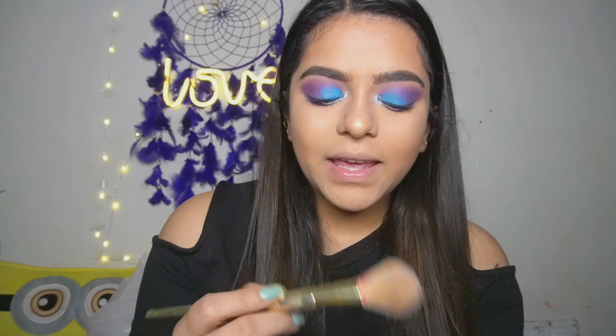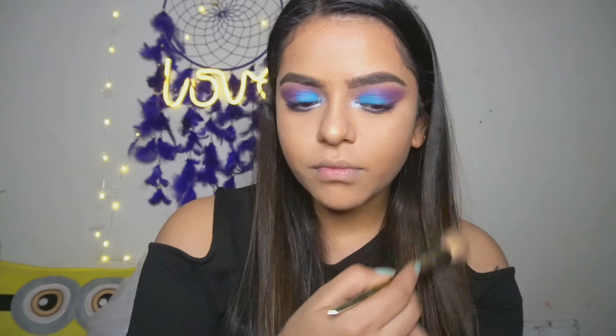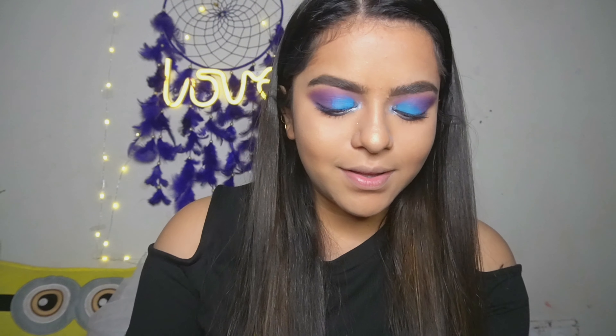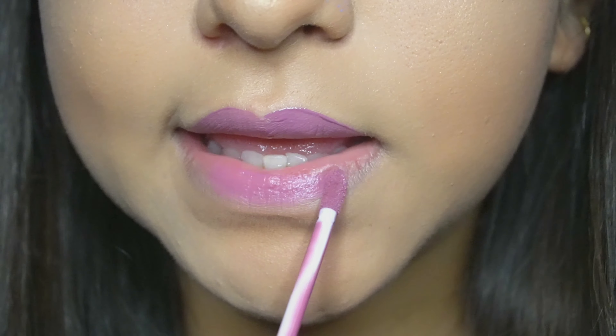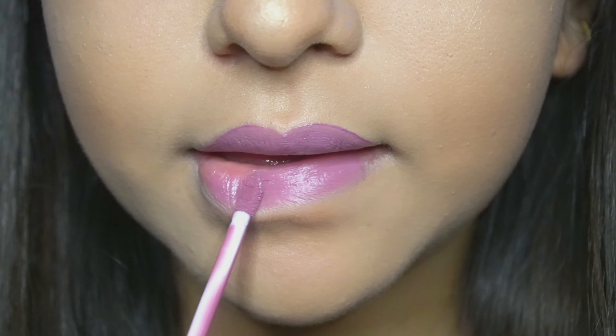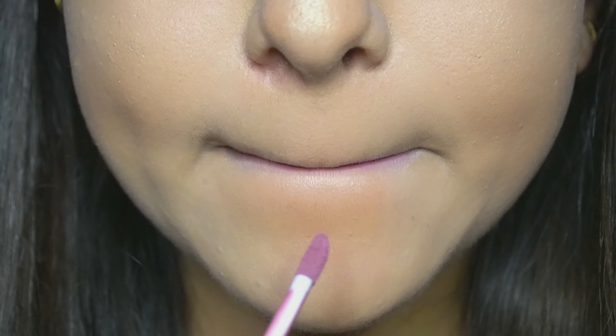Now my favorite part — I will be using the highlighter by Swiss Beauty. This was really pigmented and I loved it. At last I will be completing my look with the Huda Beauty Liquid Matte lipstick in the shade Trophy Wife.